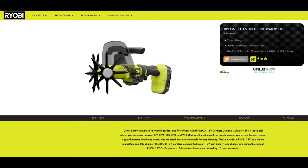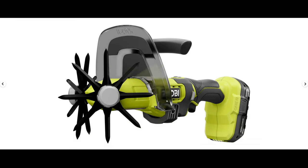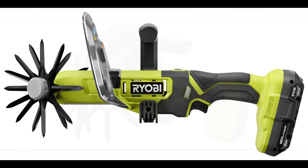Next up we have Ryobi's new handheld cultivator. Overall this new cultivator should be very useful for working in raised flower beds or hard-to-reach areas of your garden where a normal-sized cultivator won't fit. It features a three-speed motor, a shield to protect your hand against flying debris, and a forward handle in addition to the back grip. I actually can't wait to try one of these out, and I think quite a few people in different fields might have uses for this unique tool.